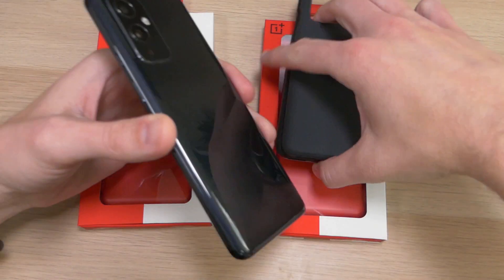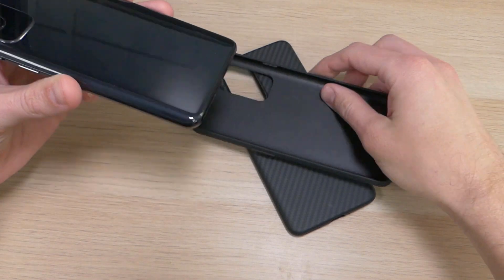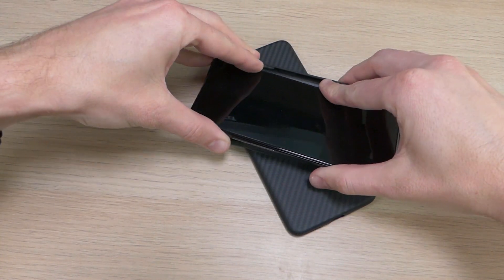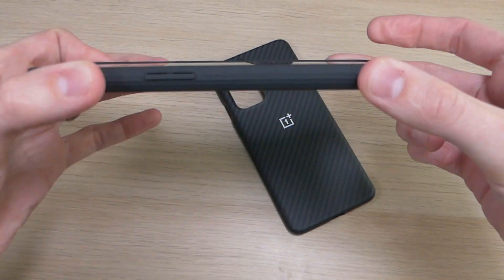My personal favorite is the sandstone, and I'm going to show you that one first. To put it on, I recommend starting with the alert slider button and sliding that in first, then popping it down — just be careful around the volume button to make sure you don't damage it. And presto, it's on and you're good to go.